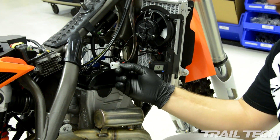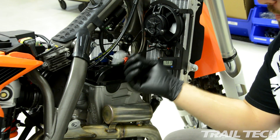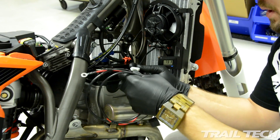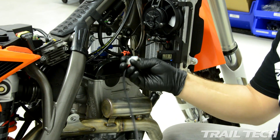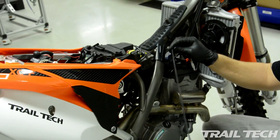This is your power connection. Some models will have a provision already right in this general area for you to connect the power wire to. This model, however, does not have a provision, so we're going to install the power cable. Simply connect the terminals like so. Then route your power wire back up to the battery and make sure to follow the frame along with the rest of the bike's harness.